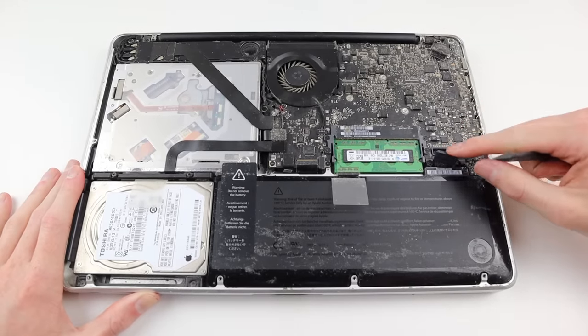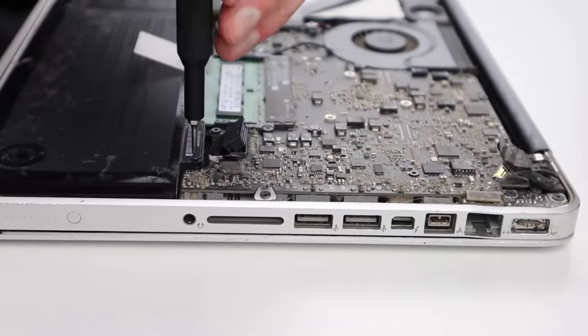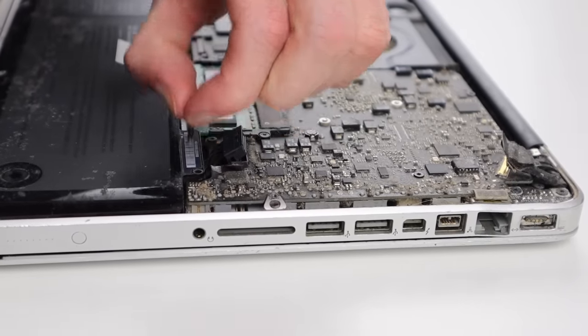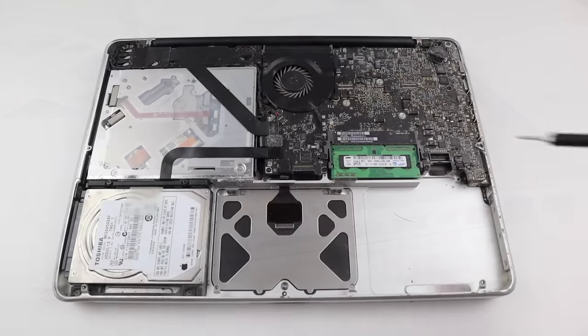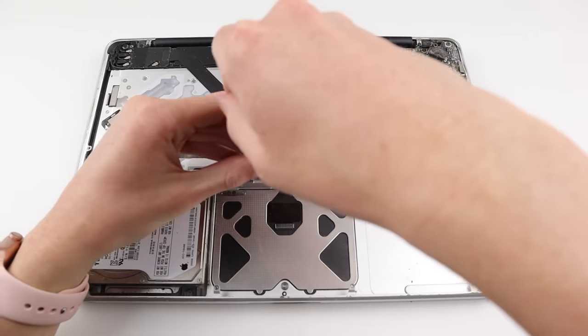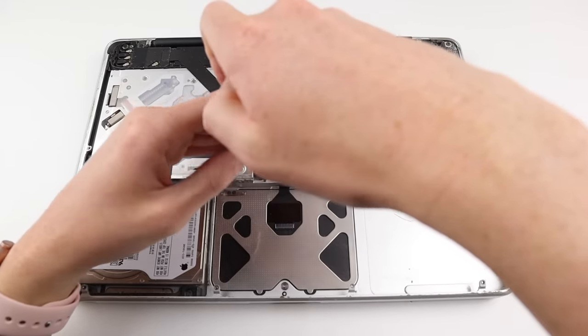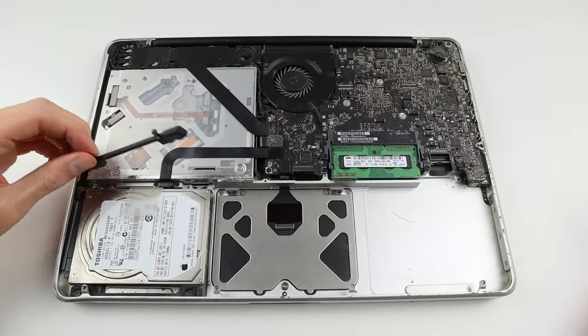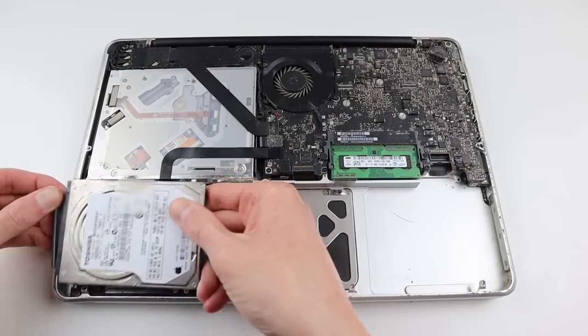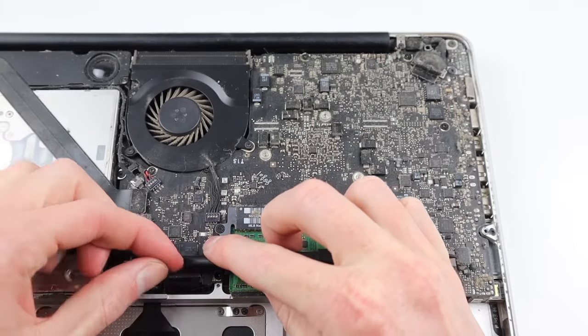With that done I can flip the MacBook over and remove the battery, which was only held in by one screw as the other tab for the battery had already snapped off. Apple used tri-wing screws for the battery but luckily I had this strange bit in my iFixit toolkit. Next to go is the stock 500 gig 5400 rpm hard drive which will later be replaced with an SSD.